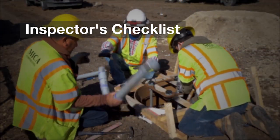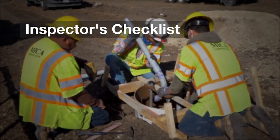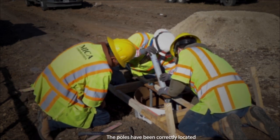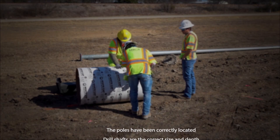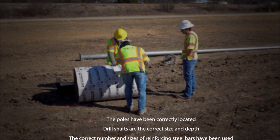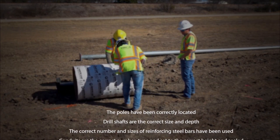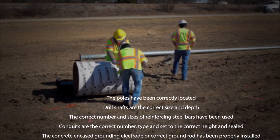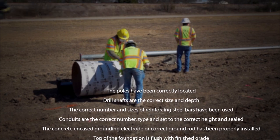Inspectors' Checklist. The following is a list of the essential items you should check during inspections of lighting pole foundations. This is not a complete list; it includes only items particular to illumination and electrical work. See the specifications book and TxDOT standard sheets for details concerning the drill shaft, concrete, and rebar.